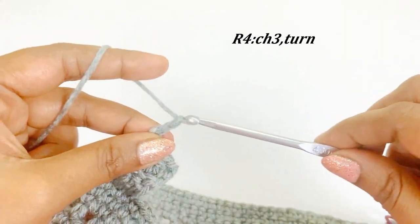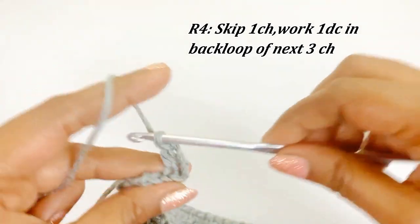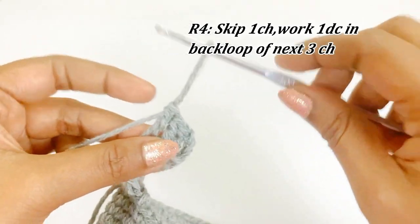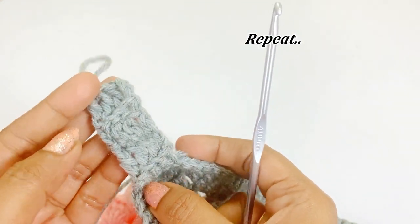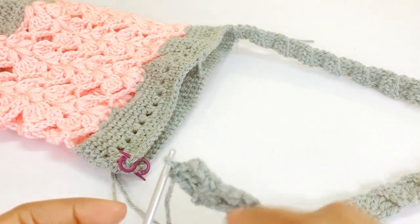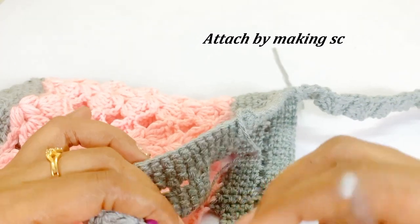Continue working one double crochet into the back loop for your required handle length. Now we have completed our handle strap, and we can attach it on the opposite side of the bag.